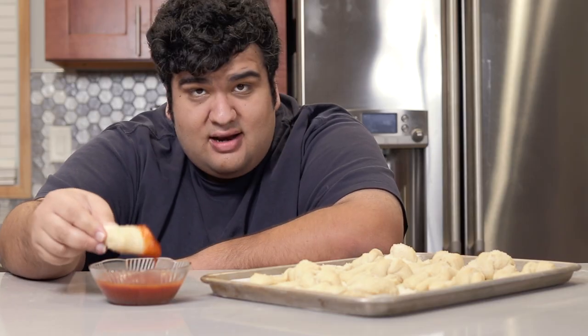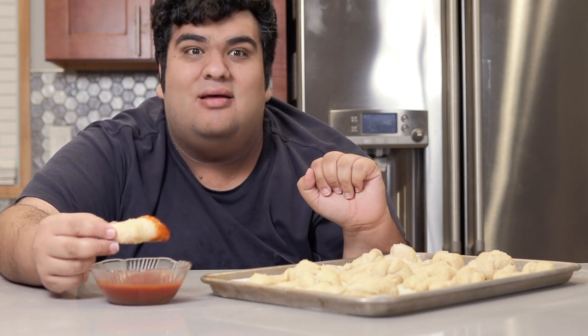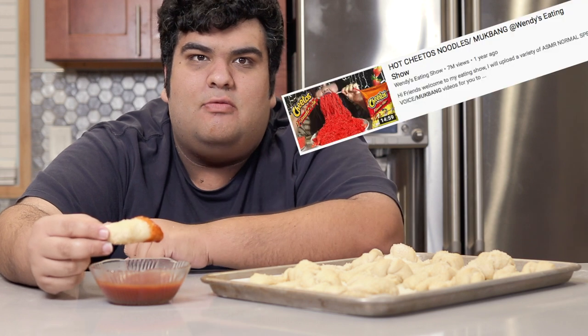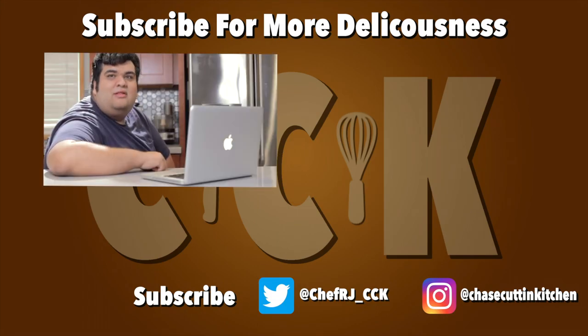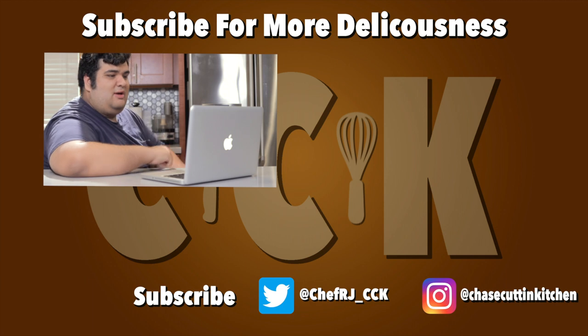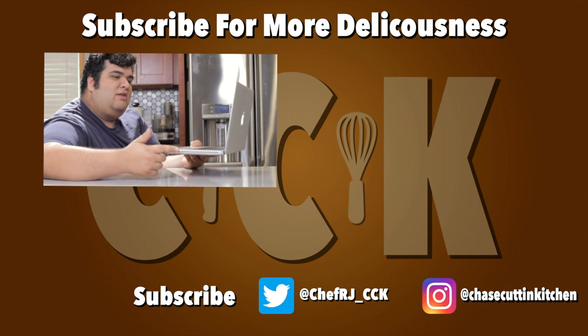Serve a little marinara on the side and you're good to go. Now then, to eat this entire tray of garlic knots in real time — because apparently that's what you people and YouTube definitely want to see. This has been Chase Cutting Kitchen. I'm CRJ, making cooking fun and nailing it this time. I'm still using my 2012 MacBook Pro with the disk drive.